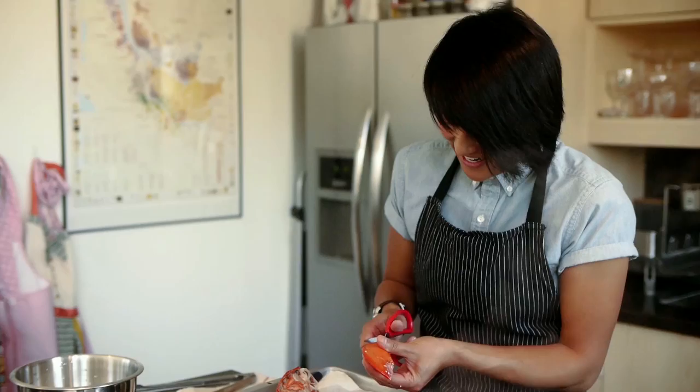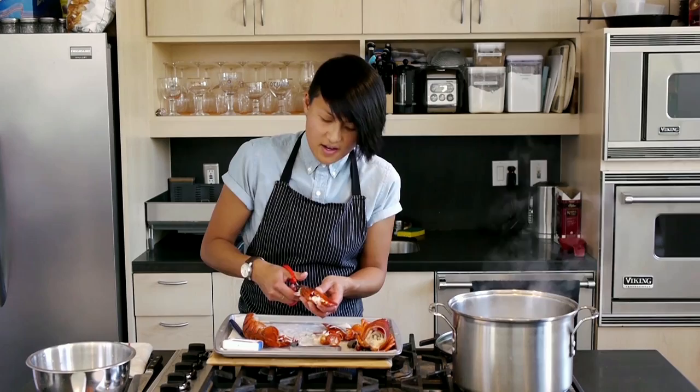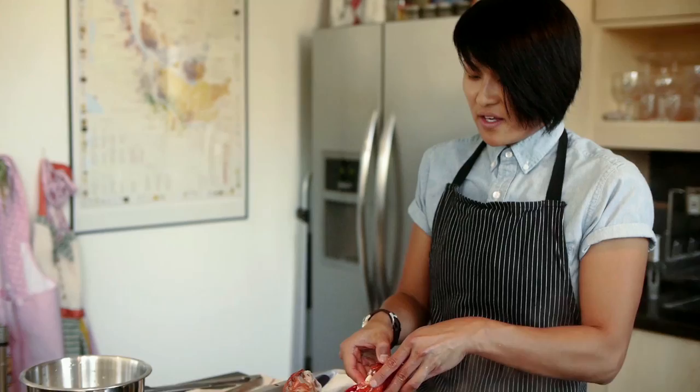What you're going to do is take your scissors and cut just along the shell. You're really going to just open up the claw. Turn it around and do the same thing on the other side, and you can just peel the claw right open — like so. It should just pop right out.